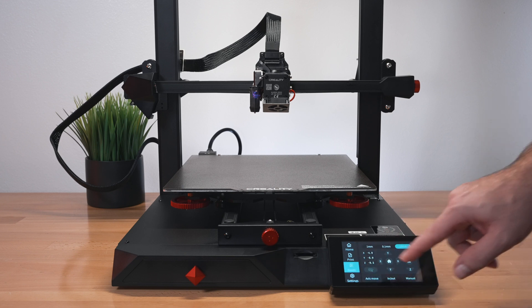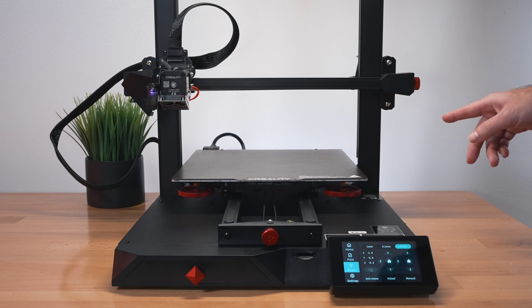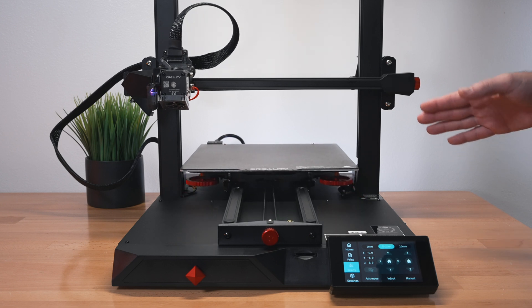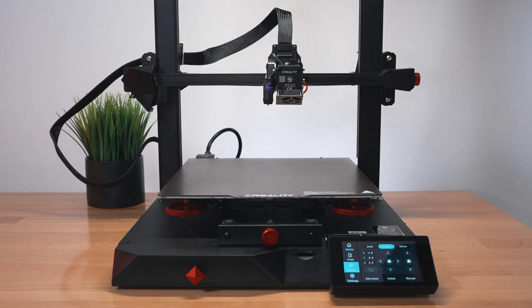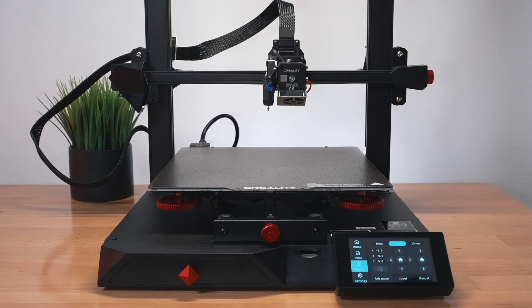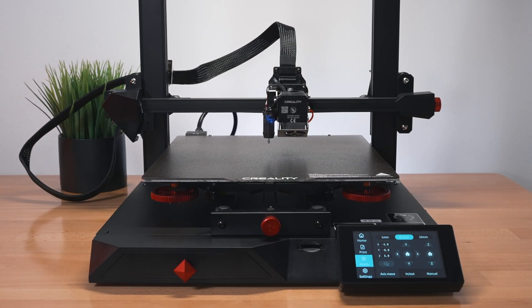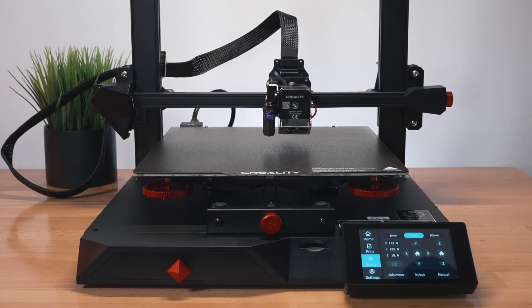We'll click on Ready and home the X and Y axes - and by the way, the printer is very quiet. Then we'll do the Z-axis, which uses the CR Touch to probe. All axes work correctly.